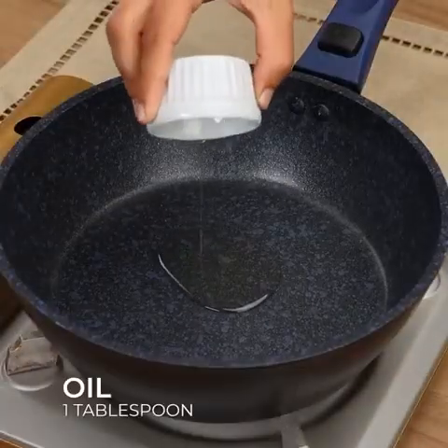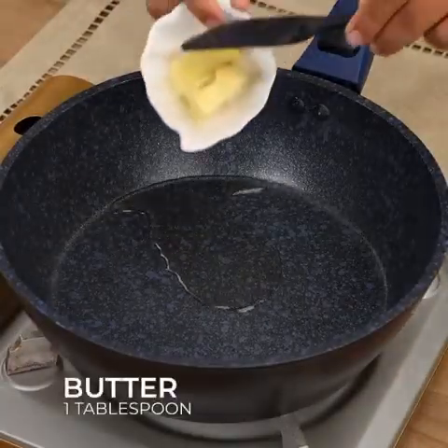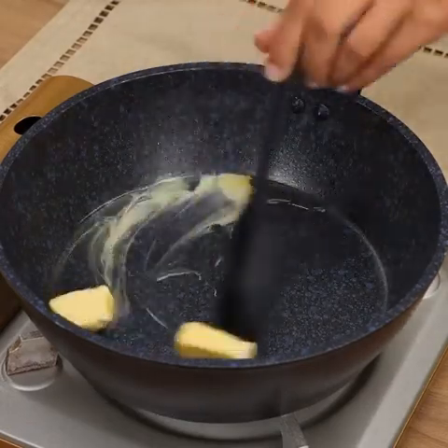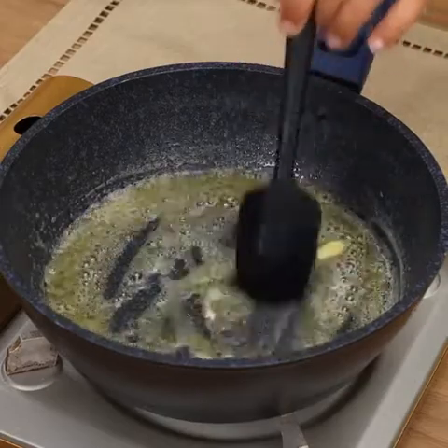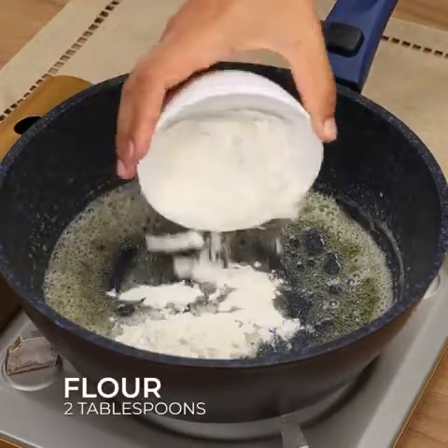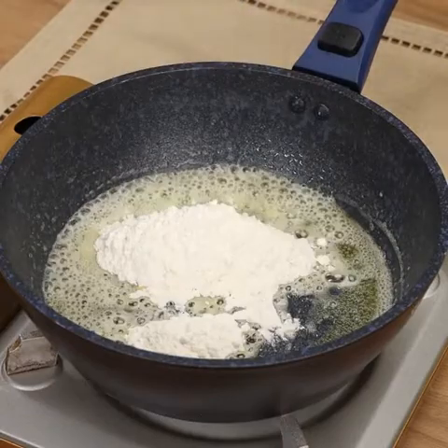Then in a frying pan add 1 tablespoon of oil, 1 tablespoon of butter, and stir until melted. Now add 2 tablespoons of flour, and stir to combine.